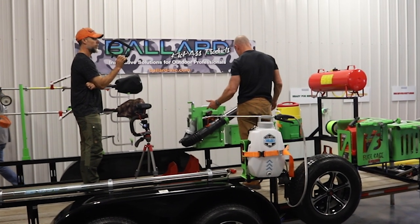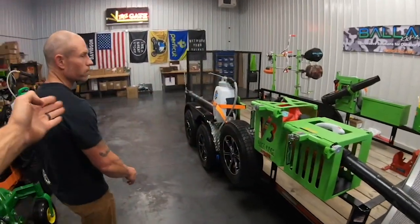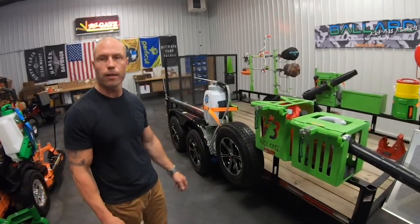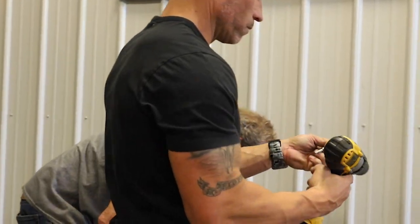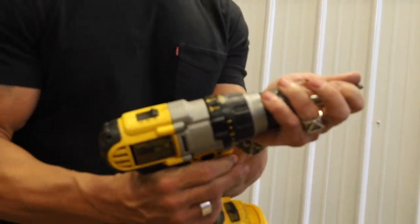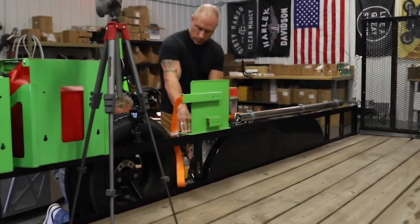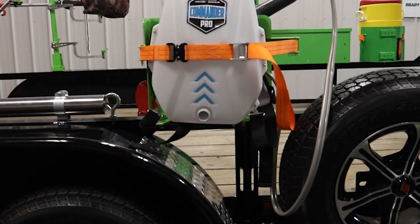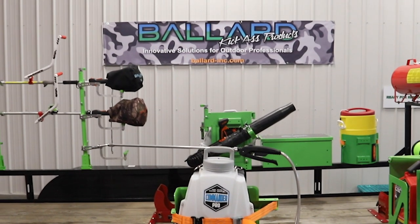We've got this thing wrapped up — we're not stuck keeping this stuff in any one certain spot. You can put it anywhere that makes sense for your trailer and your setup. If you don't want something mounted here and you want it mounted back there, you just drill your hole — any one of these pieces of equipment can go anywhere. We've also got more racks for hedge trimmers and all kinds of different things. Whatever your business looks like, whatever tools you need, you've got the option to put it anywhere you want.